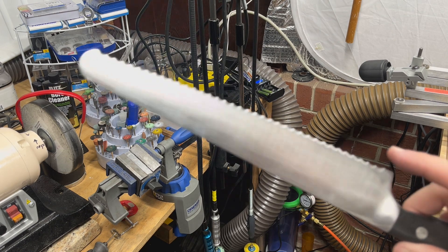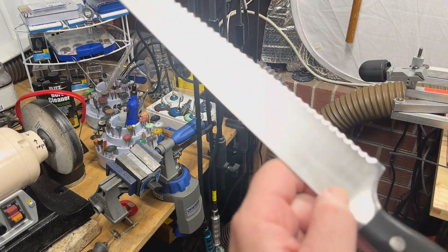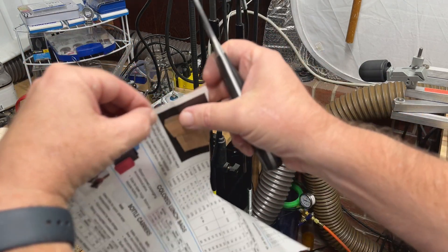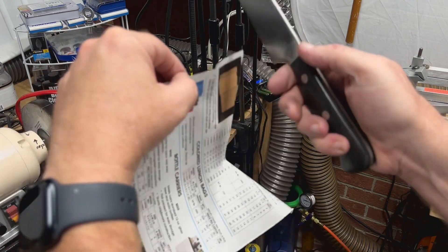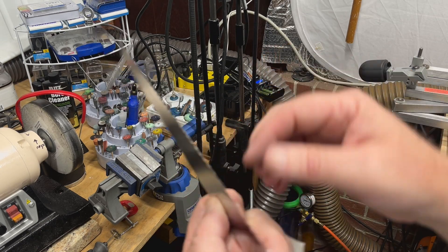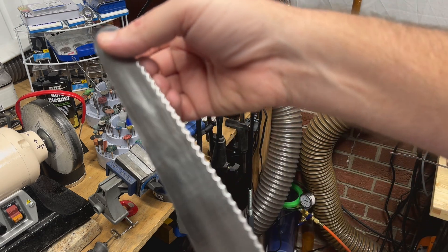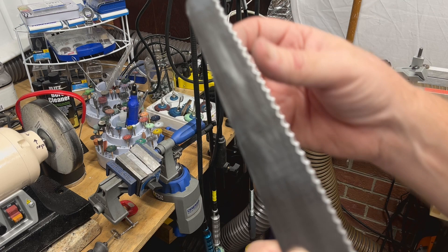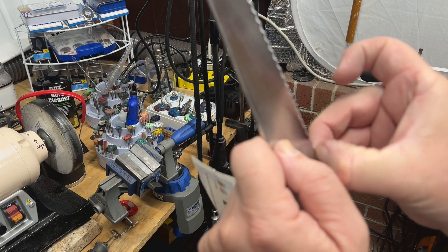Someone recently asked me: can you show us how to sharpen a serrated knife? Here is a nice serrated knife that came in. Right now it is not cutting well at all - it's got like no grab, tiny little bit, but it feels very dull. Sometimes if you feel on the backside you can even feel the burr completely rolled over. I'm not feeling that on this one - it's just feeling basically dull. The burr could have rolled to the inside, which is a possibility.